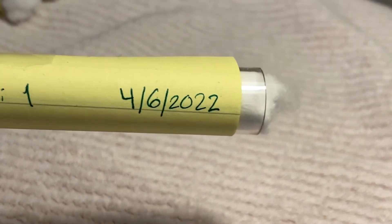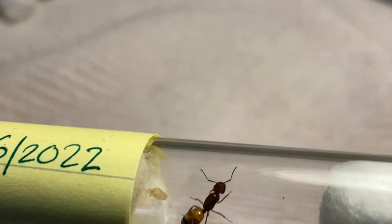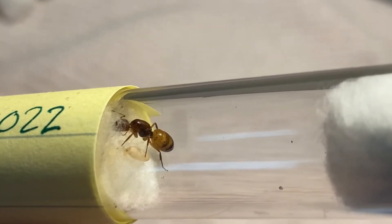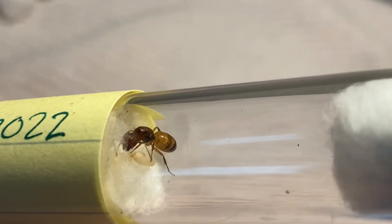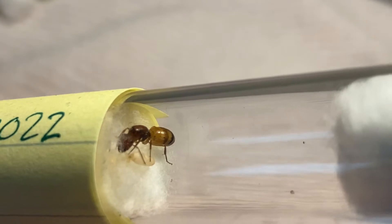Here is Camponadas New York 1. She's got a little pupa! It won't be too much longer until she has her first worker. I hope it won't be too much longer.